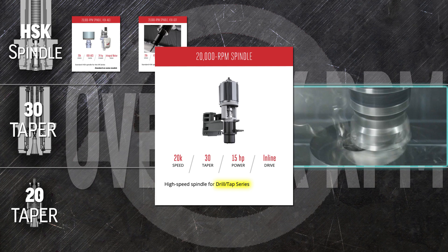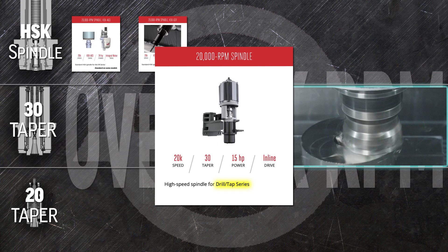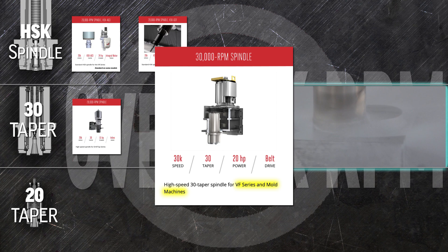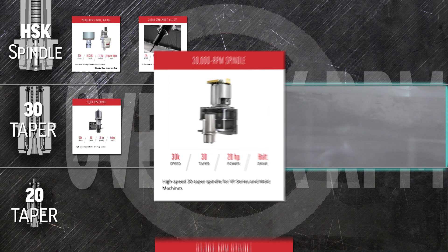Cycle times go down; accuracy, finish quality, and even the lifespan of your small tools all go up with this super-fast inline spindle. Faster still, the 30-taper 30,000 rpm spindle rocks the small-tool business in your VF and VM series mold machines. This 20-horsepower spindle features our tried-and-true robust belt drive for consistent, reliable performance.